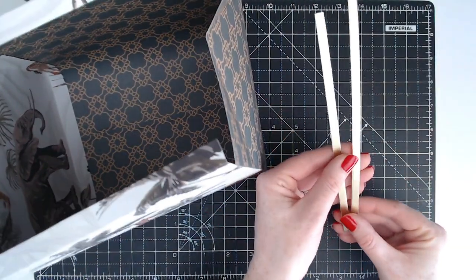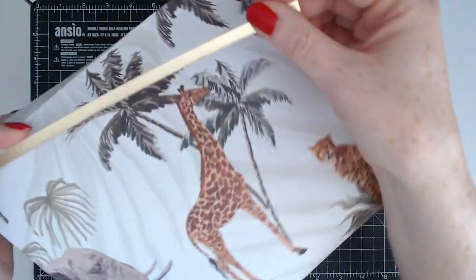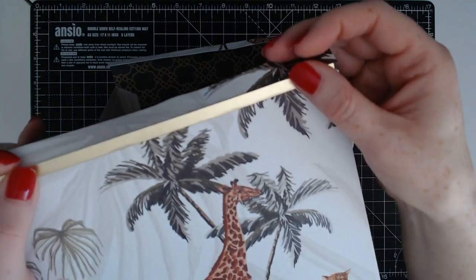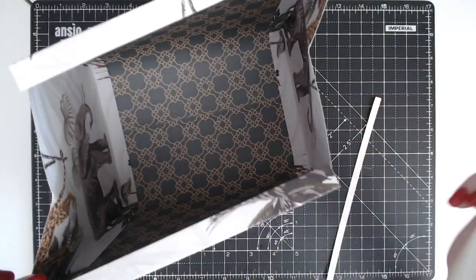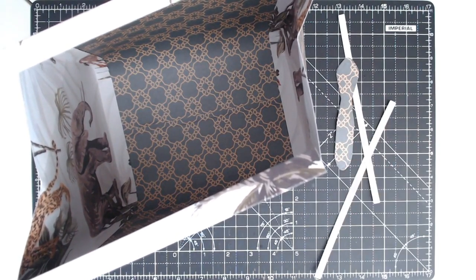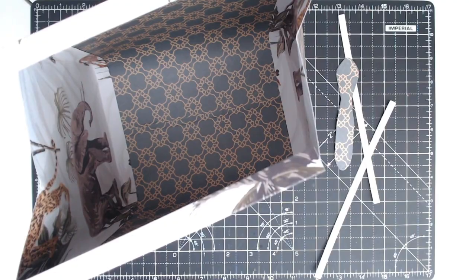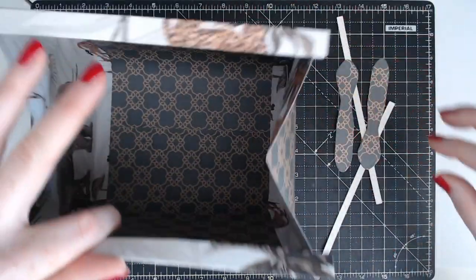These are two little strips — you get the dies for these in the set. We're going to be gluing these onto the top section just like so, and then we're going to be adding two of these straps. I have one here and one more there, so let's get those glued on.